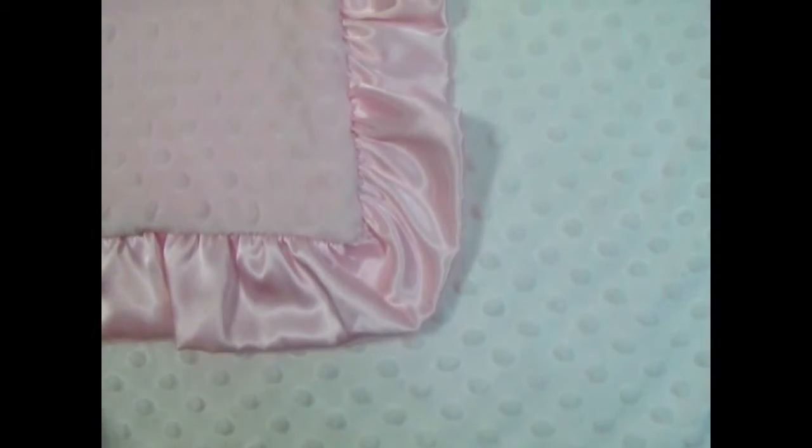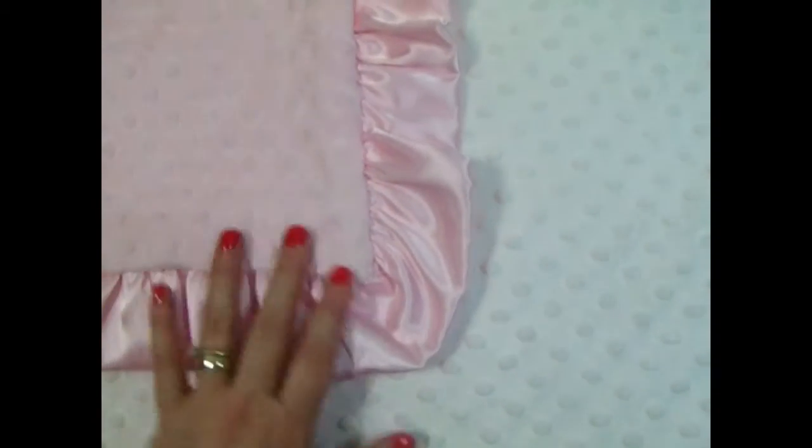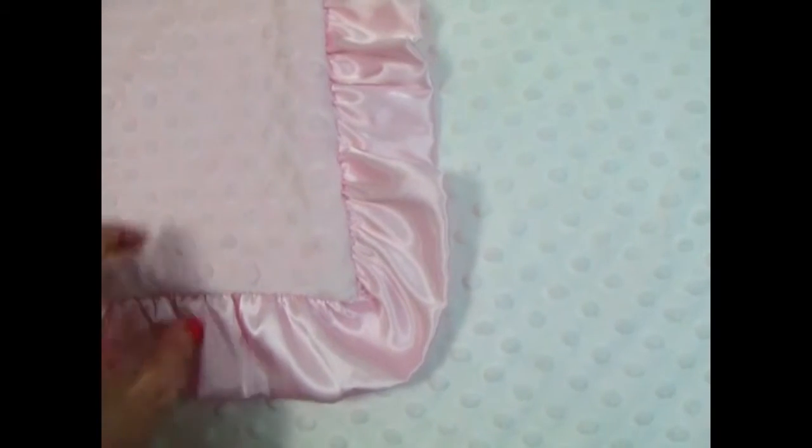We could do the name — I would suggest pink on white, it shows up a little bit better. But we have also done white on pink, or you could do a completely different combination. You could do gray for the name, or lavender would be pretty.